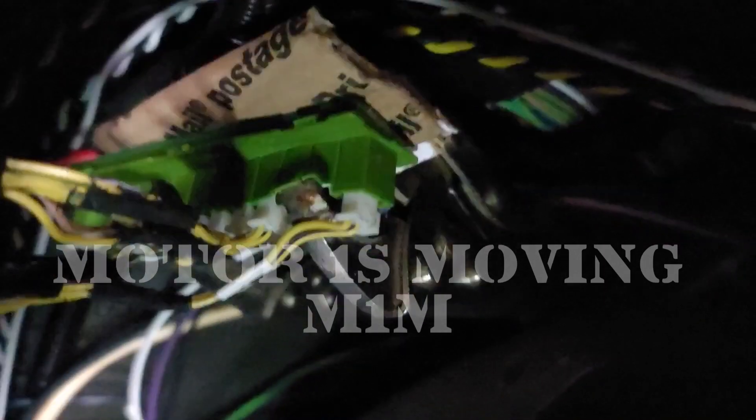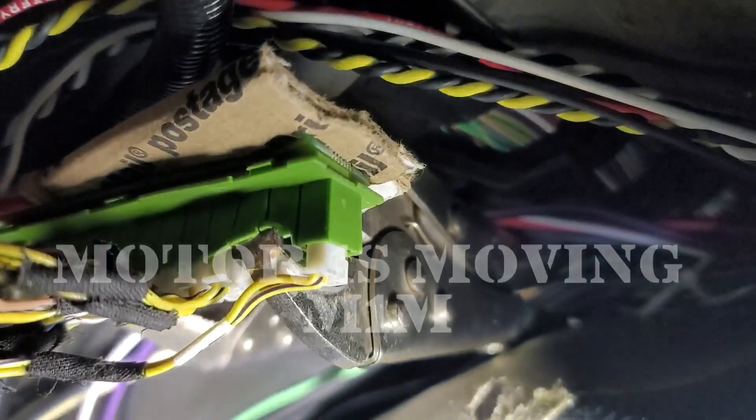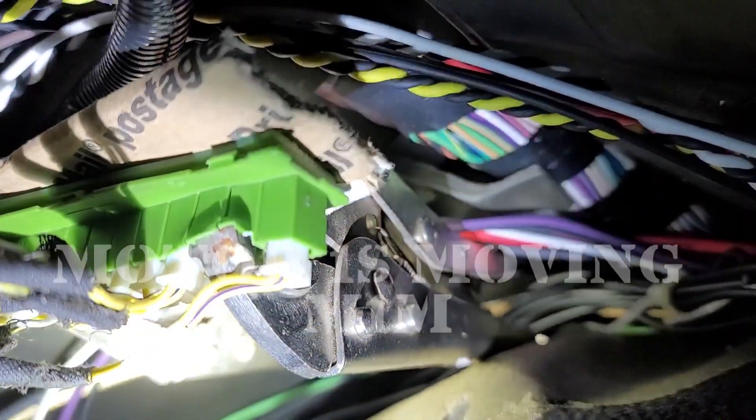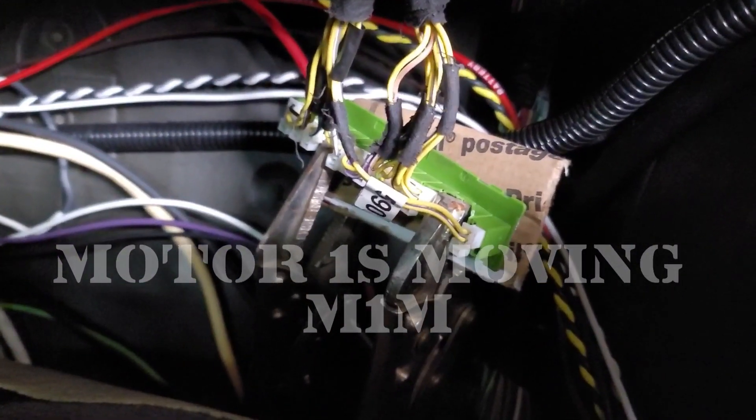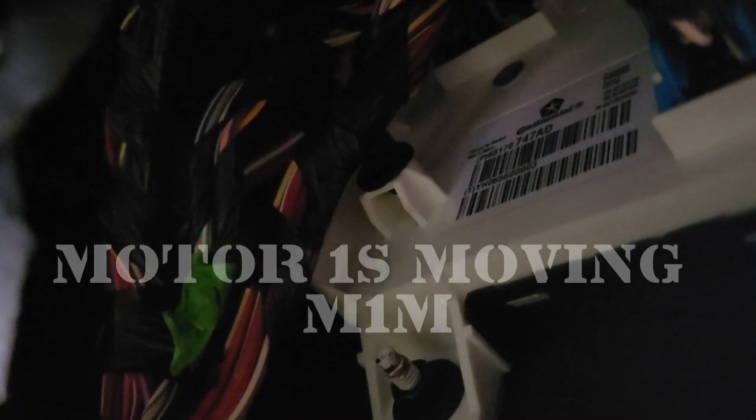On both sides of the canvas you have the plugs on one side, but on the other side, if you can see the two boards, you actually have metal contacts. Those metal contacts, if you were to use vice grips, would arc. So I use a piece of cardboard between the vice grips to clamp it down. Now on the forums, a lot of people are saying it's this body control module that went bad or is going bad.